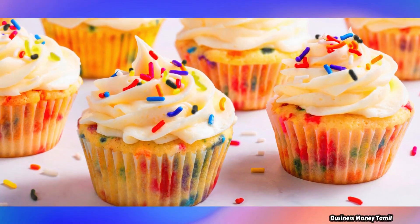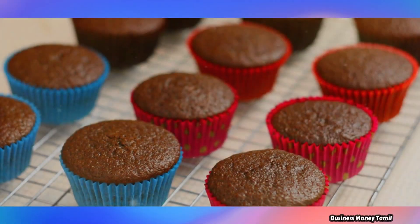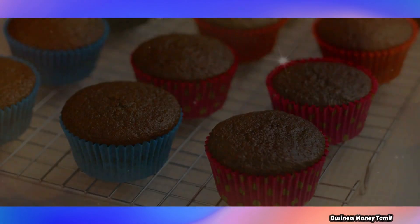If you are ready to start this business, you can start with FSSAI registration. If you are ready to sell the cakes online, you can also start GST Registration.